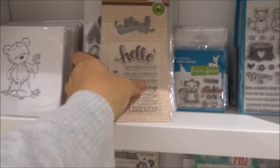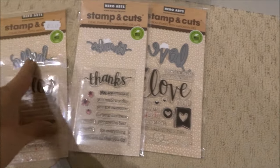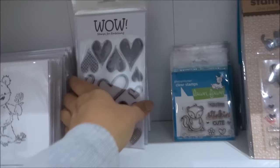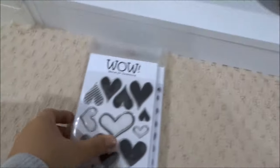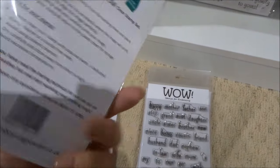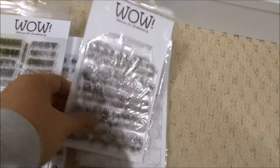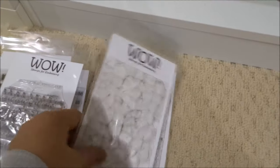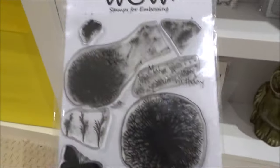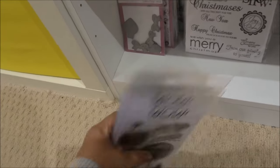Next I have some Hero Arts Stamp and Cut — three sets: Hello, Thanks, and Love — each coming with a little die and matching stamp. Behind that are my WOW stamps: Hearts, High Five, like sentiments, slightly bigger sentiments, a Music background, Crackle background, Honeycomb, and Make-A-Wish which is the dandelion one — I really like that one.